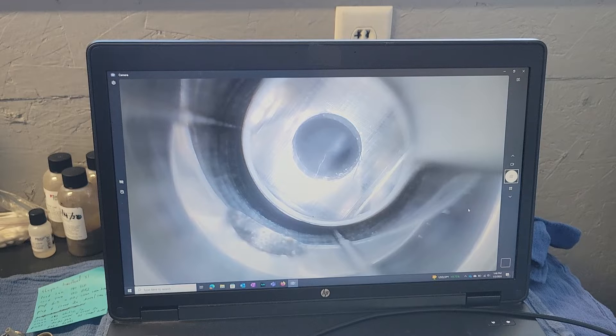So you can see that I turned it a little bit to the left, and then it's lined up again to the right.